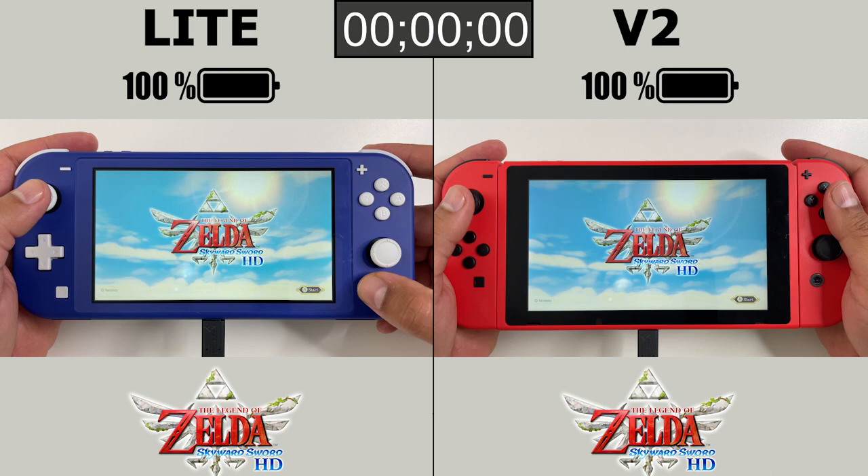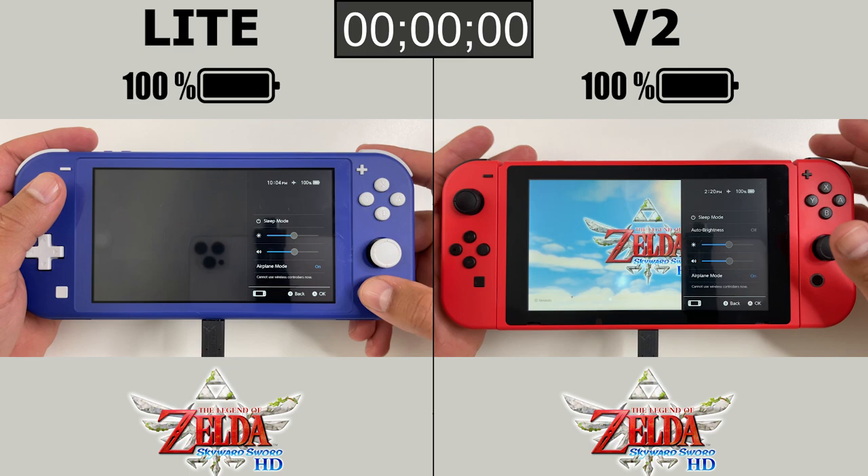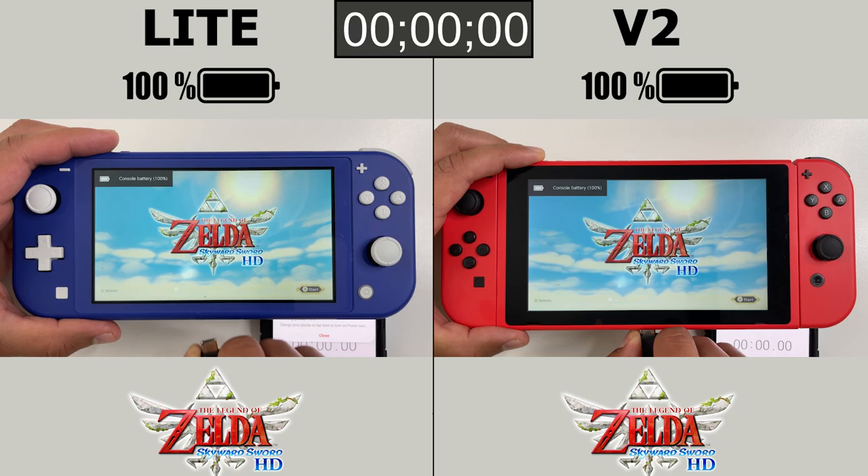The settings used here are what I normally use for most of my tests: brightness at medium, sound at medium, and airplane mode is on because this game, like other Zelda games, does not have an online component. Both consoles start at 100%. Let's get this test started.